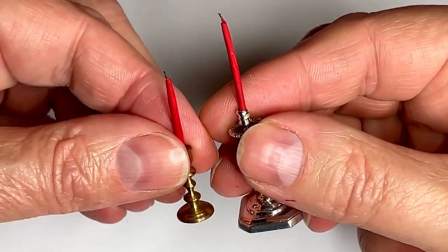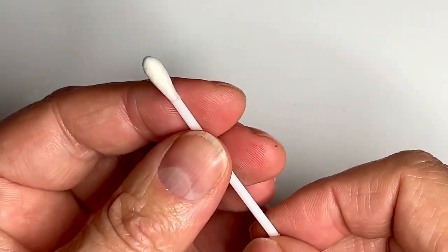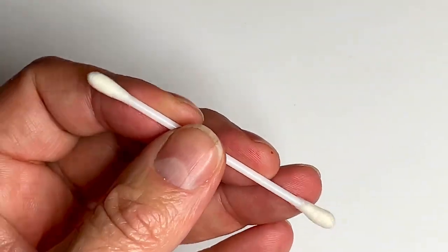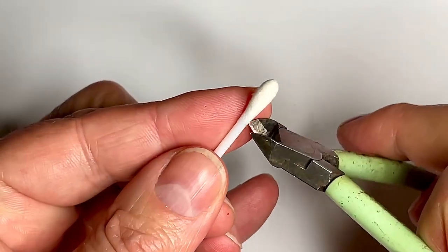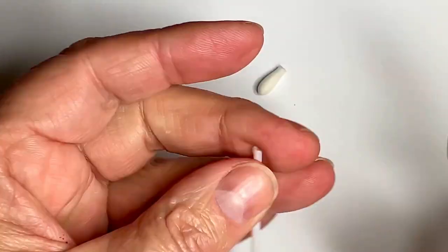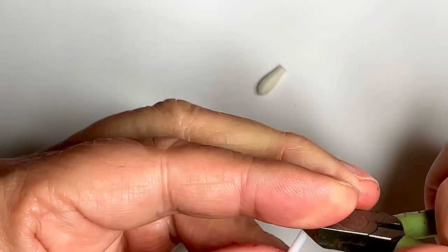The next method is also incredibly easy: it is using a cotton swab or Q-tip. You just snip off the ends so that you're left with the hollow tube.